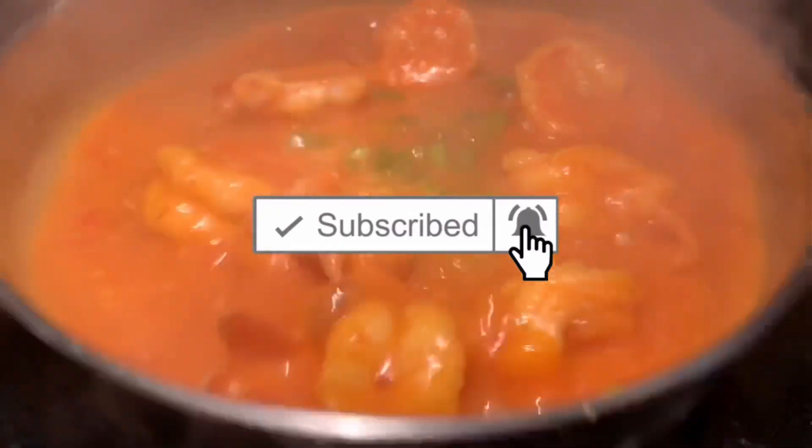If you hit the subscribe button and the notifications bell you'll know every time I put out a video. If you liked this video hit the thumbs up and share it with a friend, and I'll see you next time.